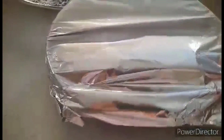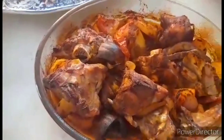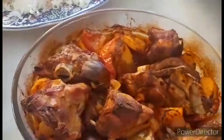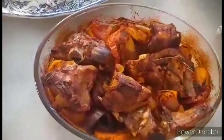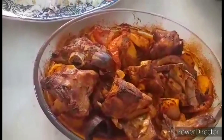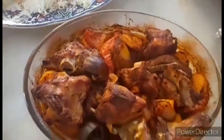So it is in the mushroom — it is so delicious! Ito na lang ang ating vlog for today.